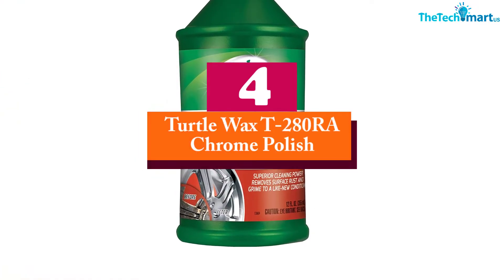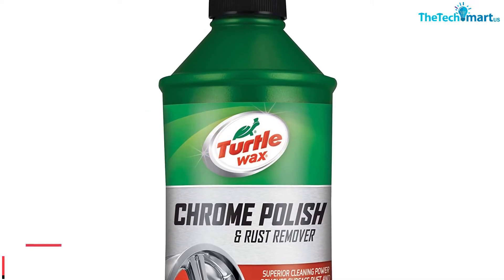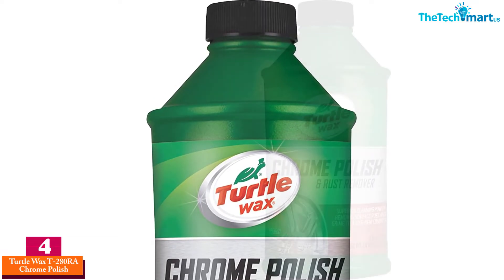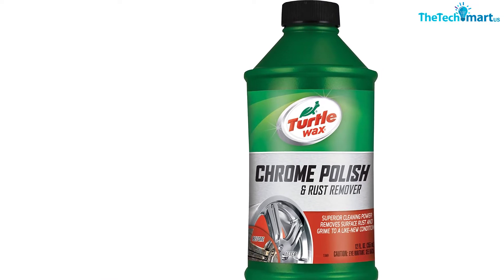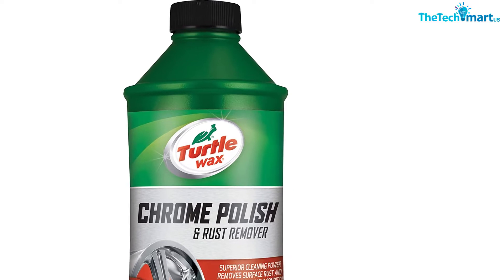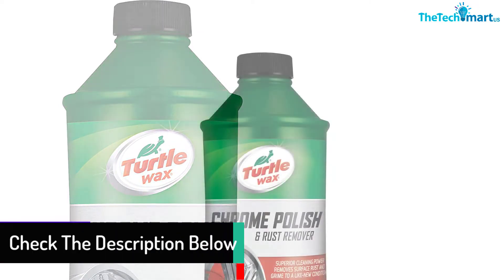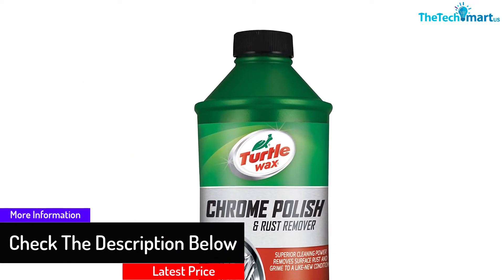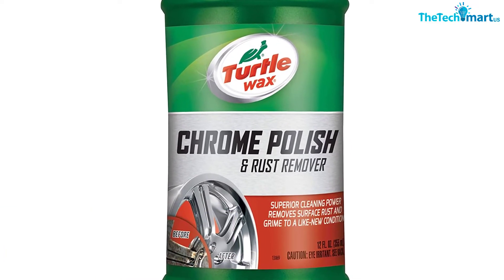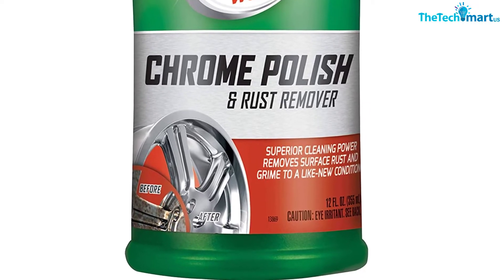Moving on at number 4, we have the Turtle Wax T280RA Chrome Polish. Would you call for a multi-purpose cleaner? This polish, by reason of being usable on several surfaces, qualifies for this particular work nicely. This stems from the formula and the system of usage. This polish goes beyond cleaning surfaces of debris and dirt — it also puts in place a protective barrier. This coating protects the surfaces from rust and other agents of tear and wear, resulting in lengthening the general lifespan.